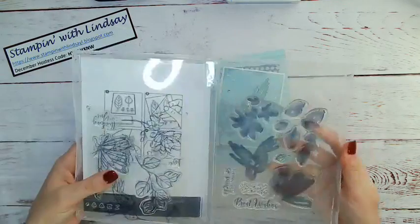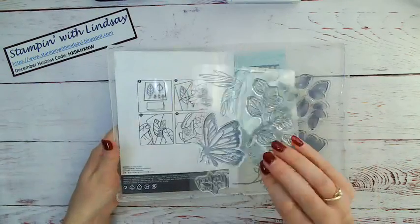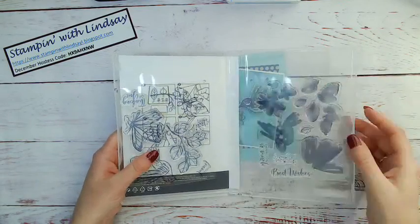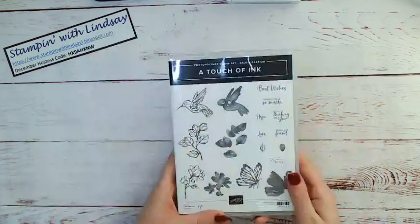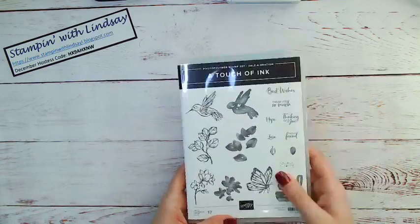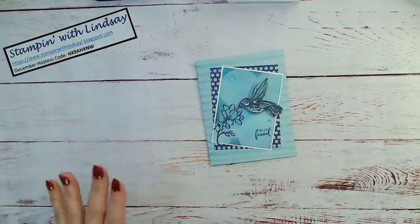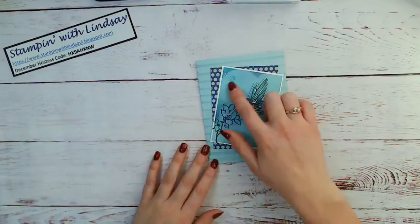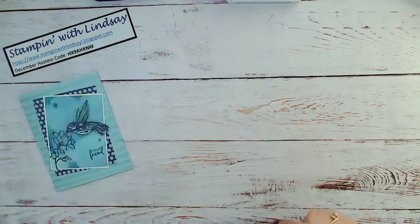This set, I'm just going to show you here, is a very big set — it is two full stamp sets within one. That's why it's one of our level two earning Saleabration products. Here it is, it's super cute, love it. So I'm just going to show you how I created this fun little background here.